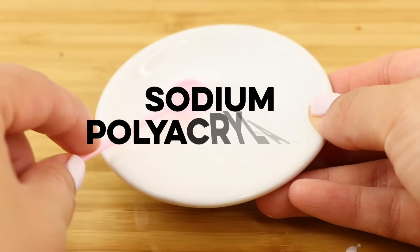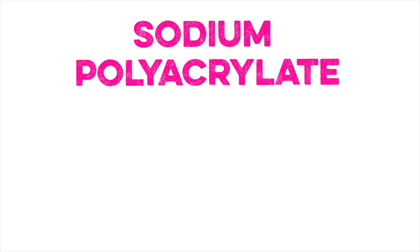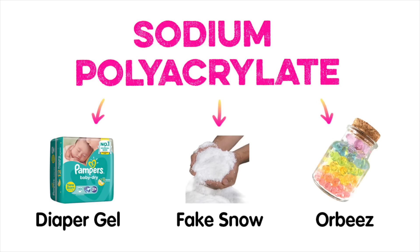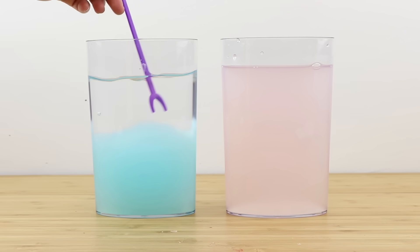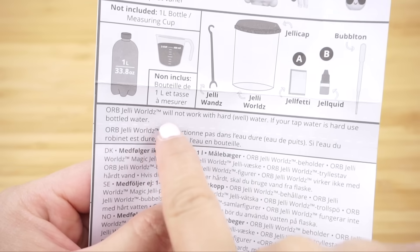This confirmed my second theory: the powder must be sodium polyacrylate. This is a super water-absorbent polymer — basically the same as the slushy gel you find inside diapers. There are many different types used to make everything from diaper fillings to fake snow to Orbeez. I'm pretty sure Jelly Whirls works in exactly the same way. So the big question is: why did the first one fail so badly when the instructions specifically told us to use bottled water?